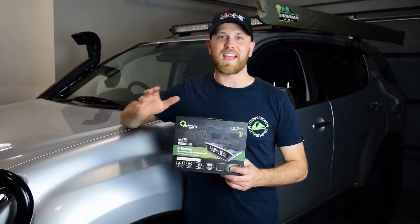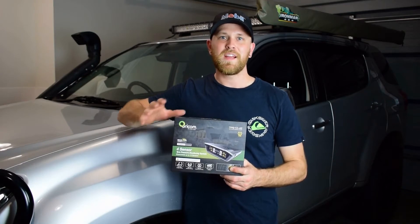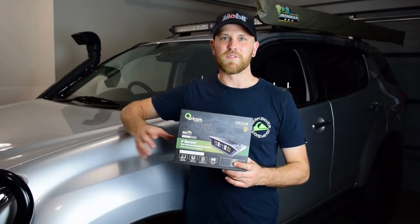G'day guys, my name's Nick and in this video I'm going to show you just how easy it is to install the Oricom external tire pressure monitoring system to your vehicle.